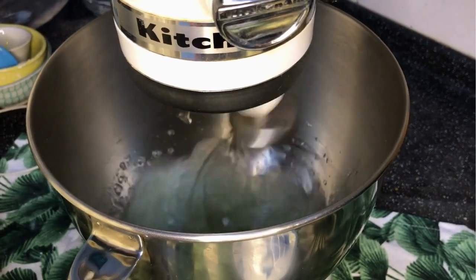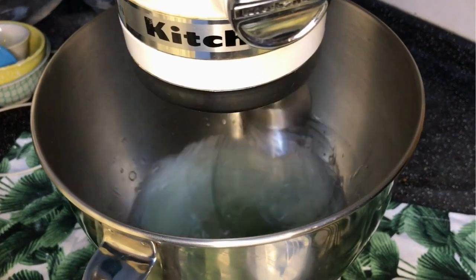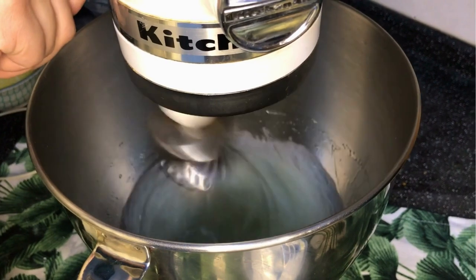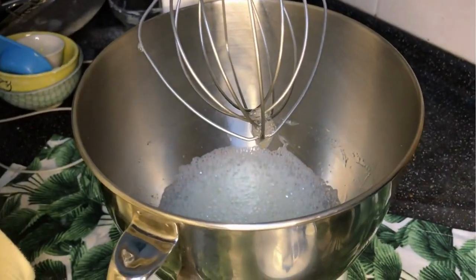Now this part is the most important part. Pour 4 egg whites into a stand mixer and beat the egg whites at medium-high or fast speed. Gradually add in the sugar in 3 parts and beat until soft peaks occur at the top. Do not over beat.